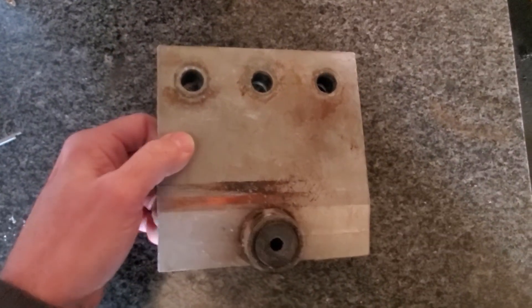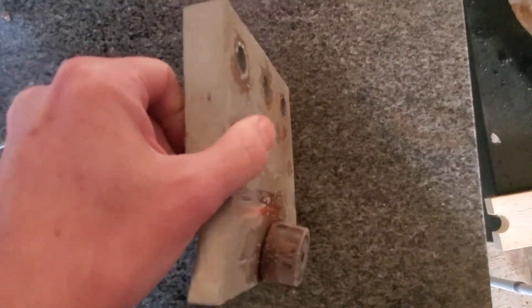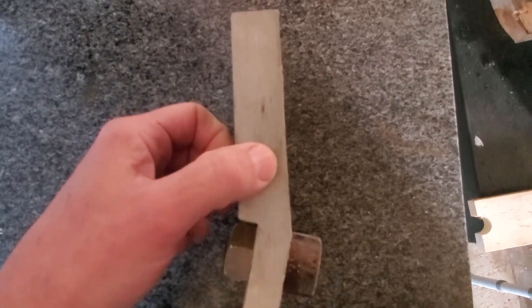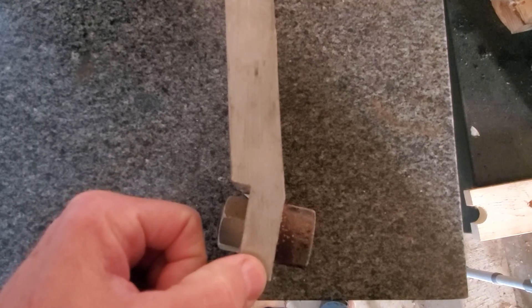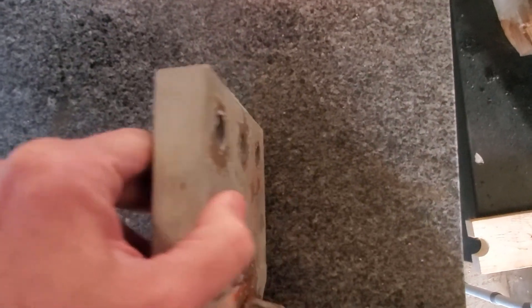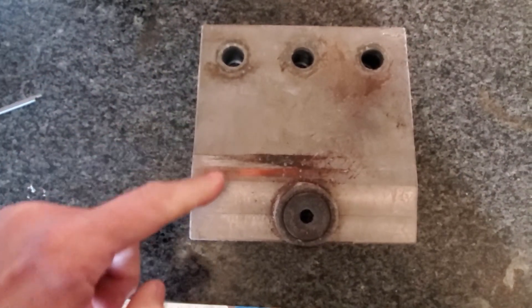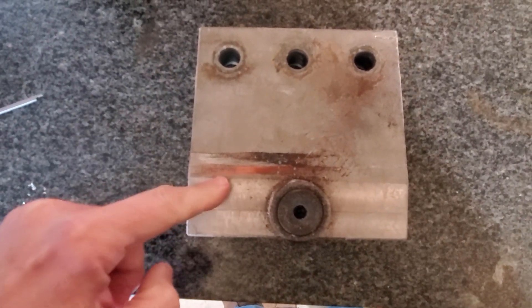I have an opportunity to make a modification to these 304 stainless steel parts. It's an uplift prevention device. You can see it's machined at kind of a funky angle here. We're having some issues where this surface is making contact with the side of the railhead.